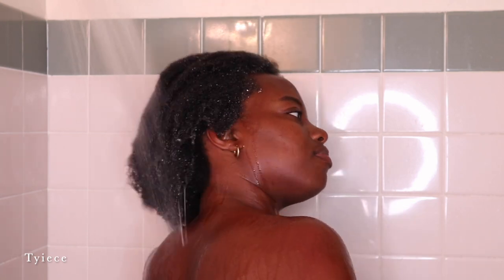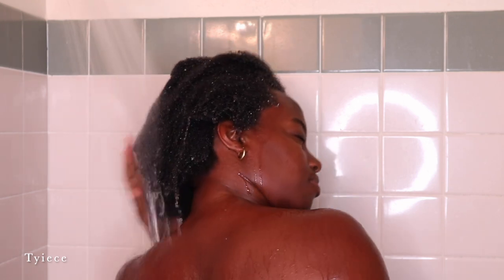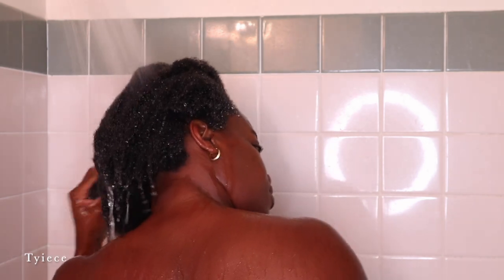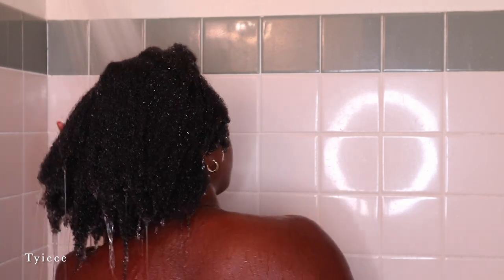The water hitting the scalp after two weeks always feels so incredible. I'm starting by getting my hair damp and I typically wash my hair in two sections only. As you can see, my hair is hanging downwards — I make sure to keep my hair hanging in that direction and just get it nice and damp. This is going to allow the shampoo to activate the suds and work properly. I typically use lukewarm water on my hair.